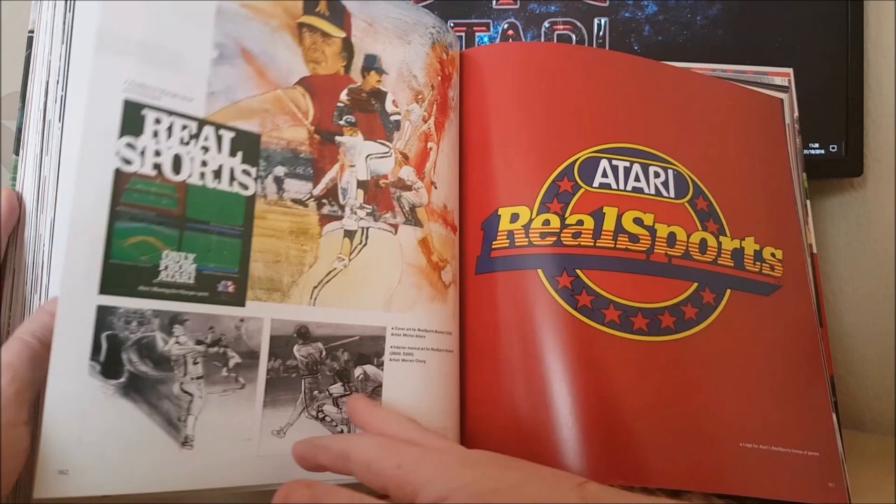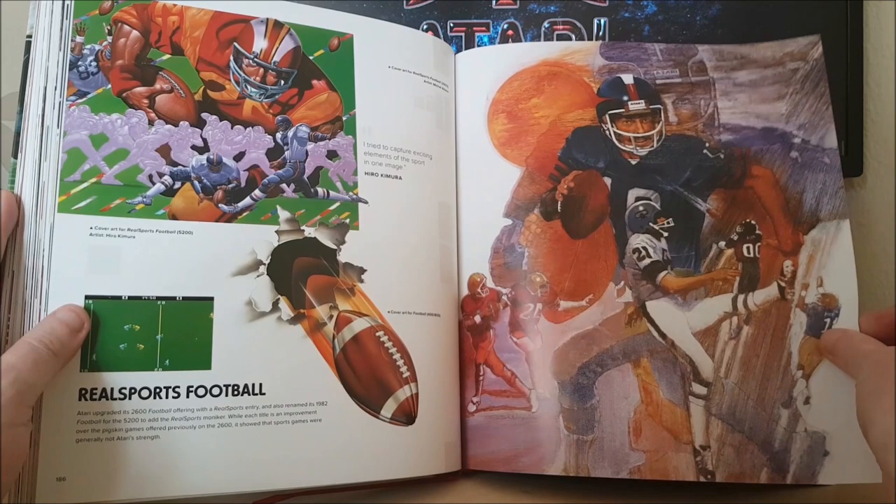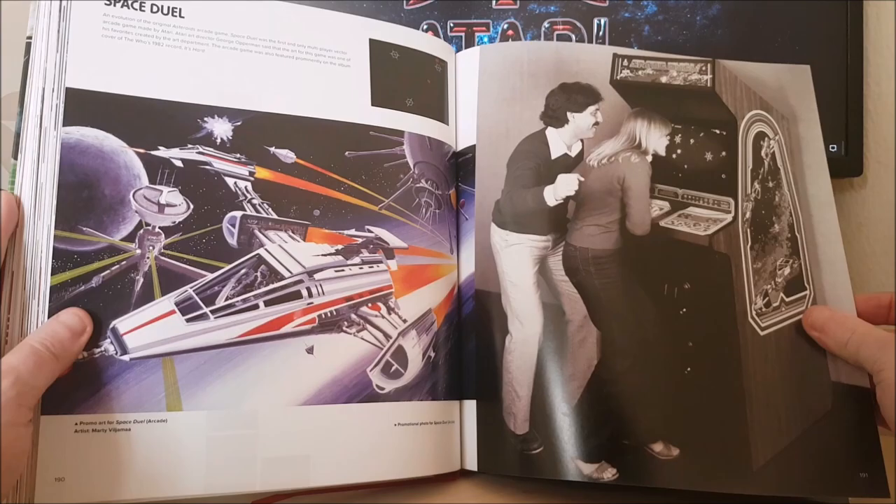RealSports Baseball, there's the RealSports logo. RealSports Basketball which was never released. RealSports Football. RealSports Volleyball — I always liked that game, I bought that when I was a kid, I really enjoyed it. I love the way the background changed, especially on RealSports Volleyball. I always thought it was a really good game.